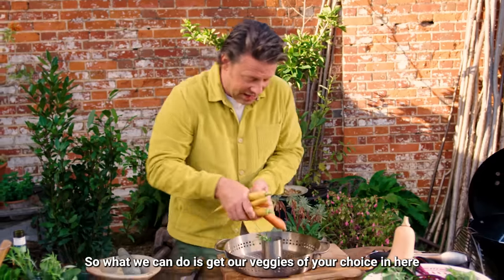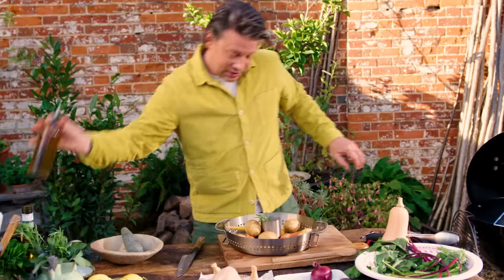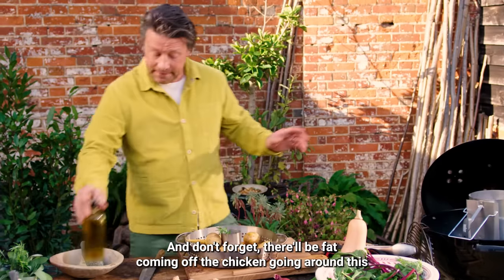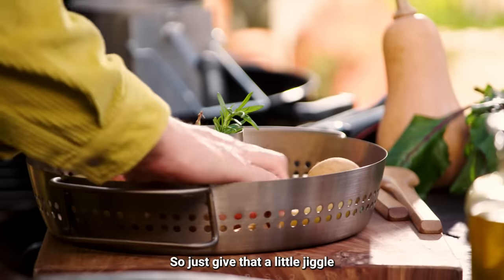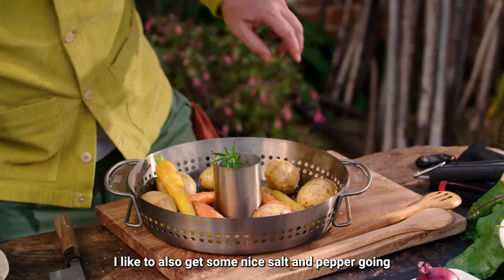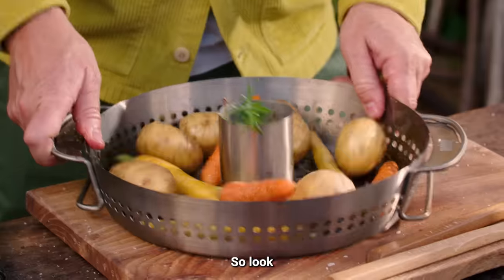We can get our veggies of choice in here, along with our Hasselback potatoes. A little drizzle of olive oil — and don't forget there'll be fat coming off the chicken going around all of this. It's gonna be the best potatoes and veg ever. Give it a little jiggle, add some nice salt and pepper, and get the seasoning into all the little cuts. Veggies are done.